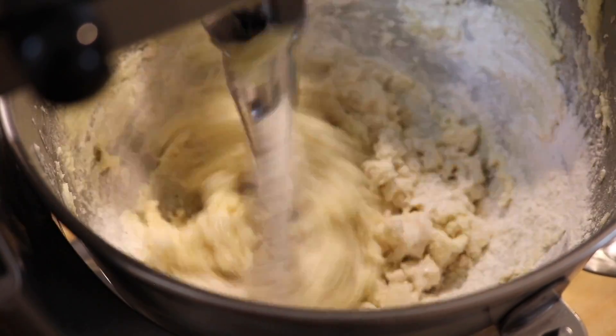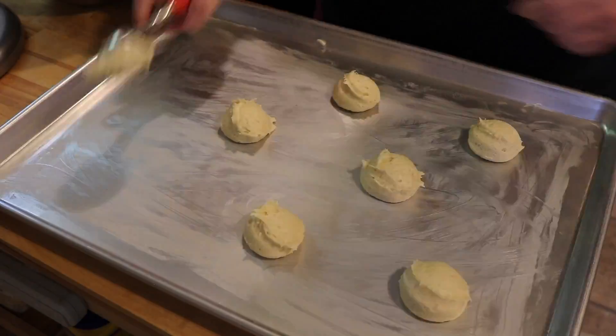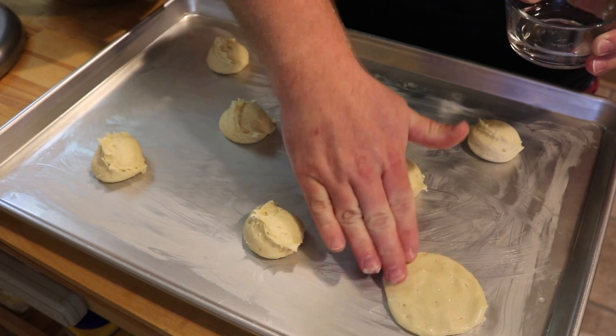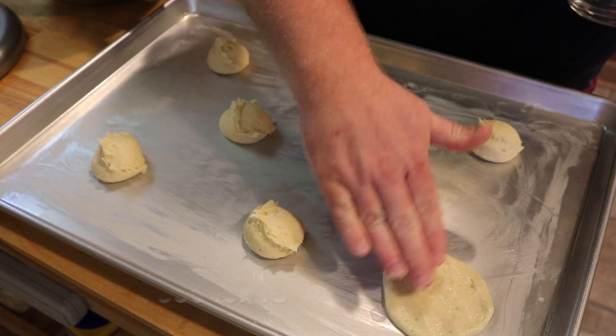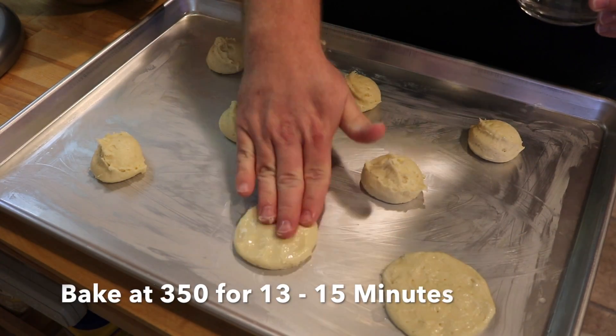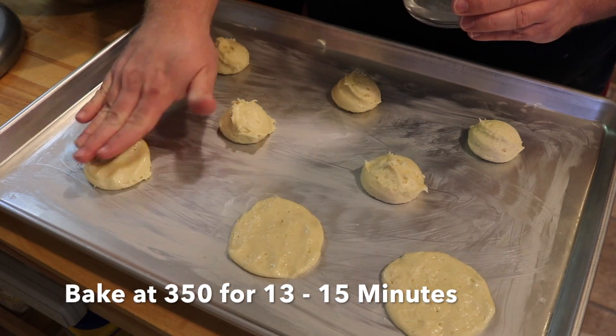Once that's well combined, you will have such a soft, fluffy dough that is going to be perfect for our cookies. Put those on a greased sheet, and you need to get your hands nice and moist and pat those down. If you don't pat them down, your cookies will look just how they look when you plop them onto the tray — it'll be hilarious.